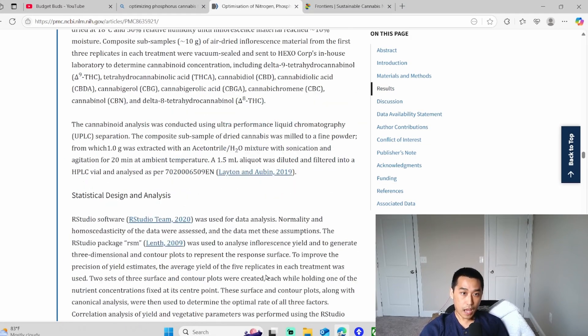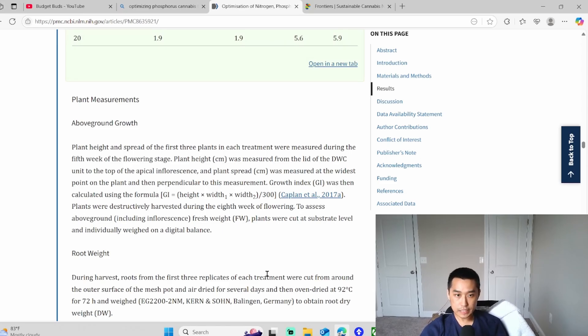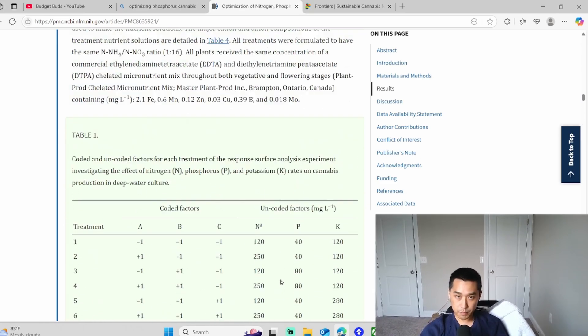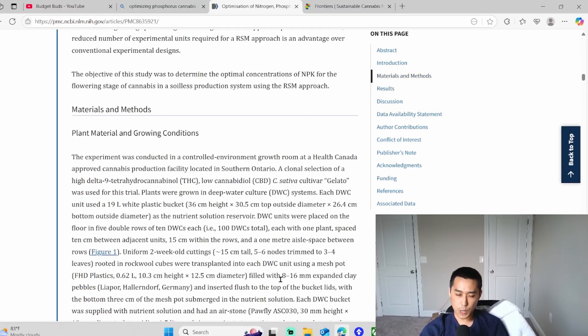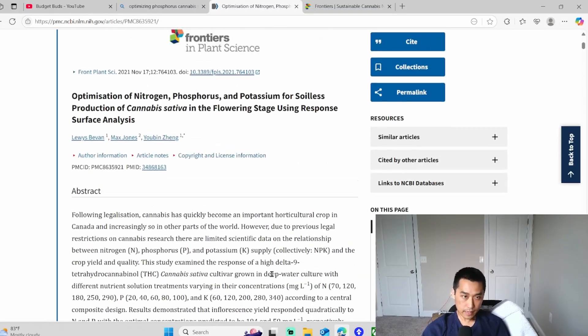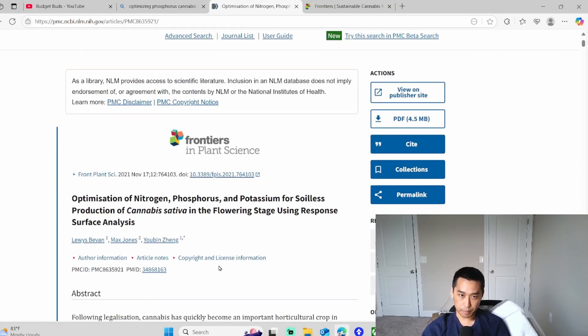I'll come back with another one of these that will touch on some foliar symptomology. And I think I have one that does tissue testing with more information. This one only had a few topics that we wanted to touch on.